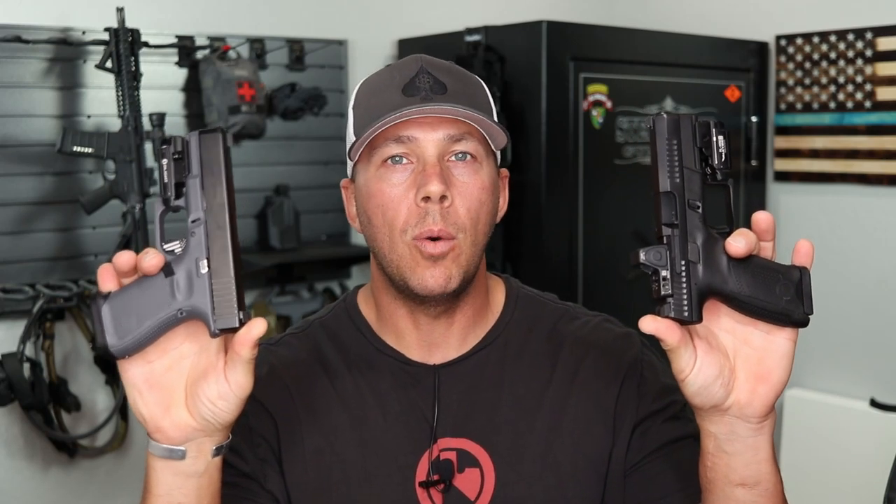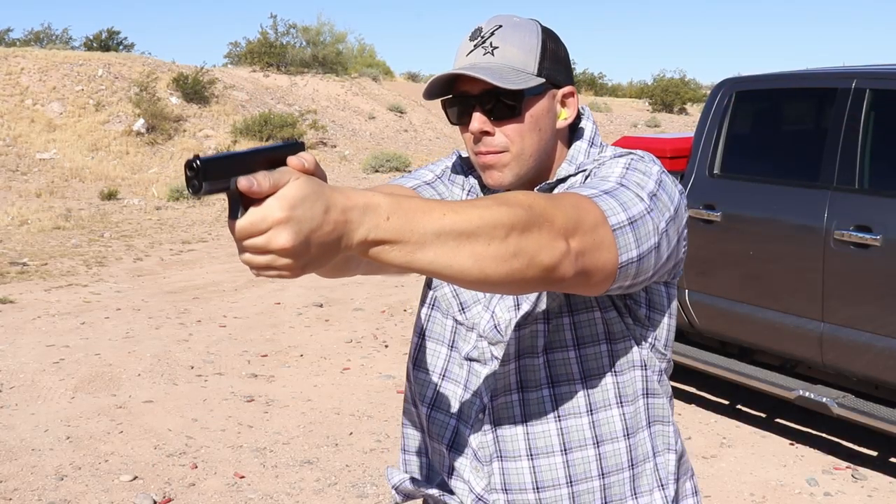Within that newest generation of the P10Cs — like I have right here, this is the optics ready version — the only difference between the new generation is the optics ready or the not optics ready. The reason we're using the 19 today is because I don't have an MOS version, nor do I plan on getting the 19 MOS, because I like the G45 best when it comes to those platforms in the MOS.